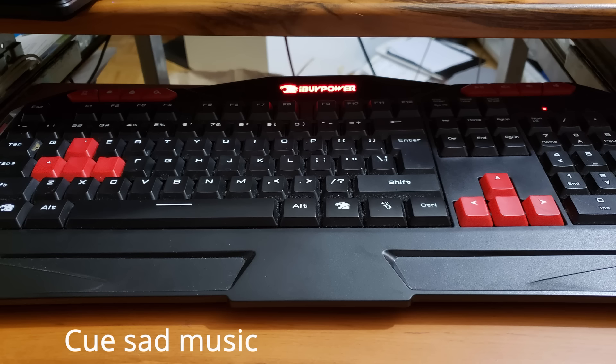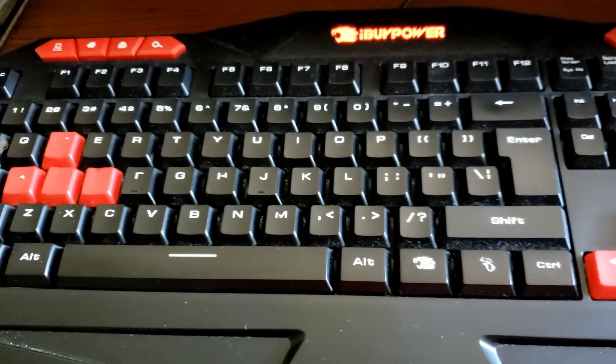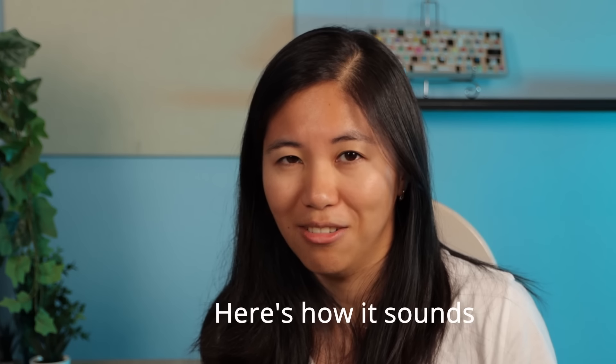Right now, her keyboard is in rough shape. As you can see, the legends are worn out, the spacebar doesn't work, everything is wobbly, and to top it all off, here's how it sounds.